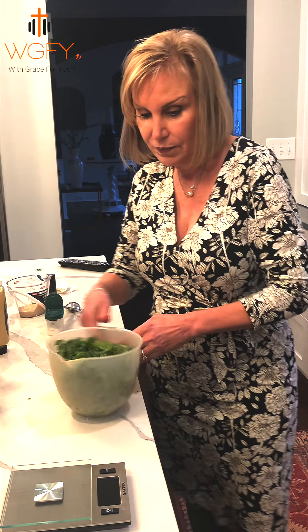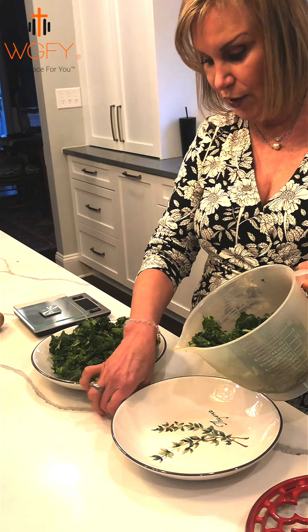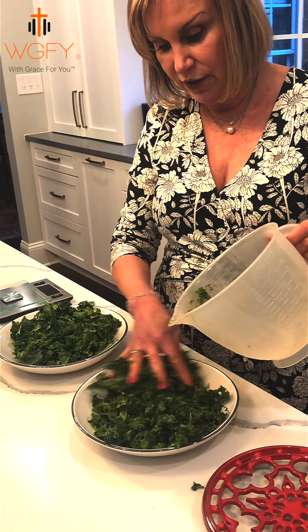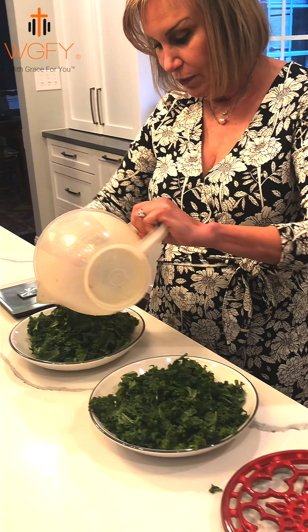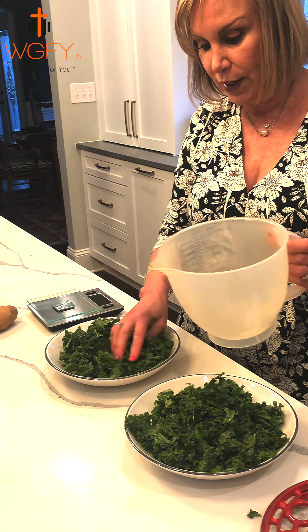We've already taken the ribs — the hard part — out of the greens. When you're massaging, if you find a hard piece just strip it out; it's very easy to get rid of. Now we're ready to put these into the bowl. I've got two large bowls here for an entree salad, so we're just going to fill them up with these wonderful fresh kale greens massaged in lemon juice.